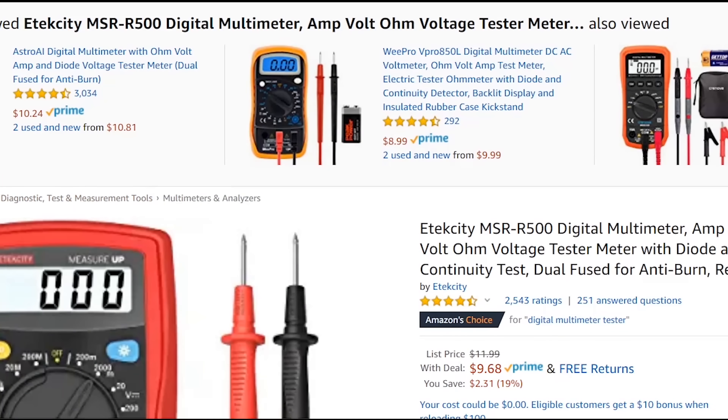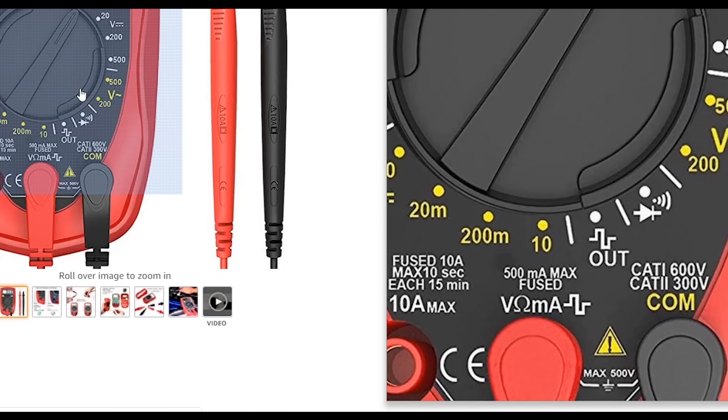Next I would look for a multimeter. You probably won't be using a multimeter too much at the beginning, but I would definitely have one. I would look at this — I don't know if I'm pronouncing this right — Eteccity MSR-R500. It's around $10 on Amazon and it's going to do most of what you need starting off. You could always upgrade later, which I probably would do, but to start off I feel like that's pretty good and exactly what you're going to need for the price.